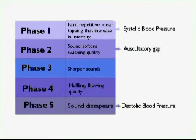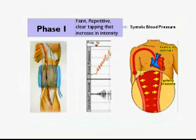We distinguish five phases as follows. Phase 1: the first appearance of faint, repetitive, clear tapping sounds that gradually increase in intensity for at least two consecutive beats is the systolic blood pressure.